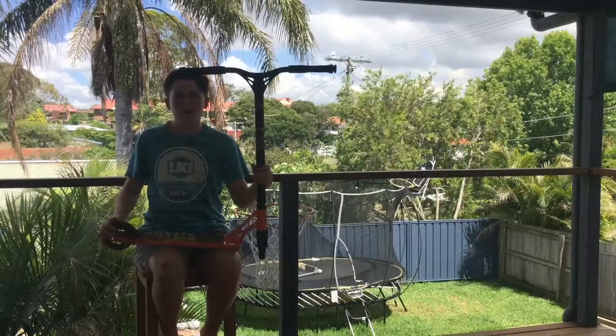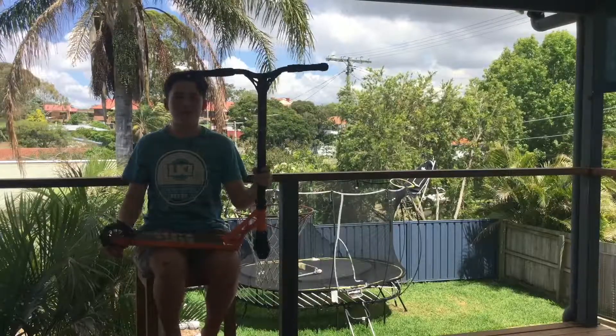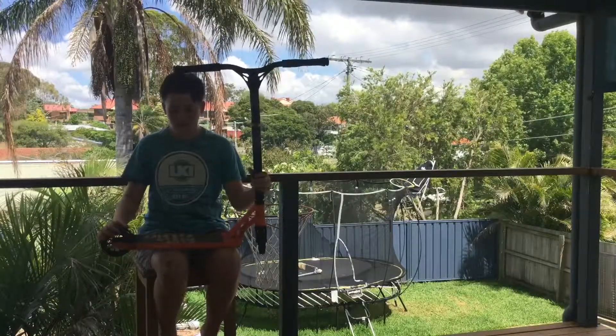Hello and welcome to my progression edit for one year. These are clips of me after a year of riding.